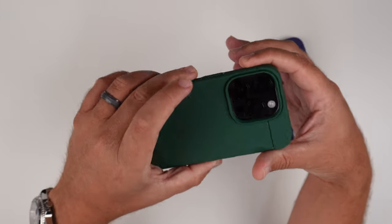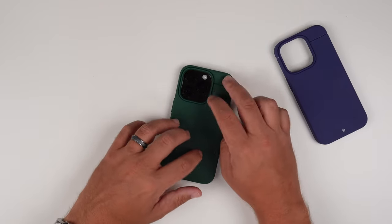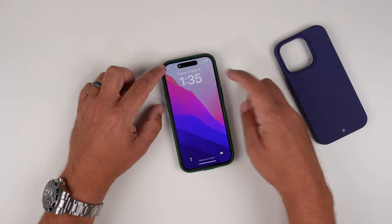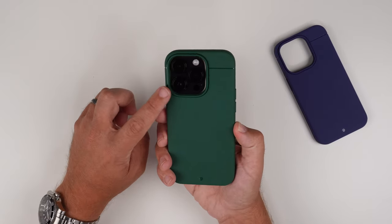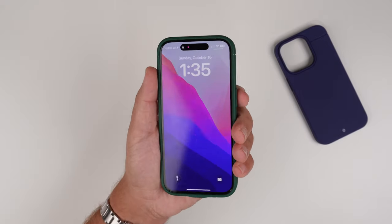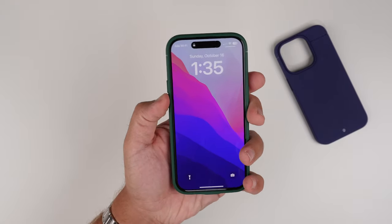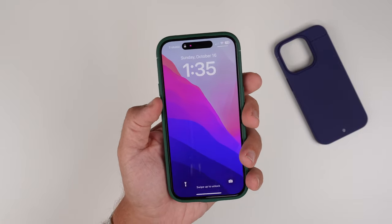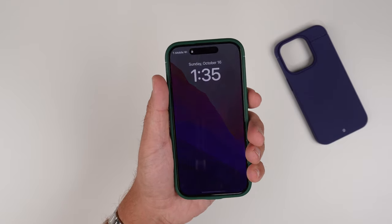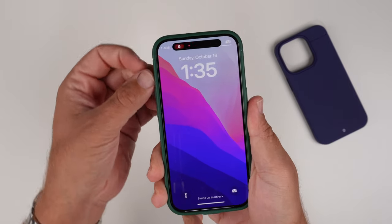Let's do the wobble test so you can get an idea of how wobbly it is if you didn't watch my other video. Face down there isn't any shaking going on, but back down you're going to get a little bit of shake on that corner — that's kind of the norm with most 14 Pro cases just because of that big camera bump. The buttons are very tactile and responsive. The volume up and down buttons are a little bit clickier than the power button, but that doesn't mean the power button isn't clicky — it definitely is.